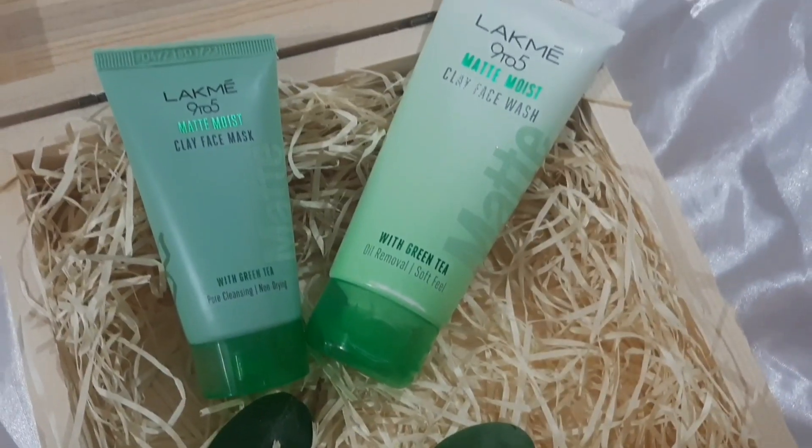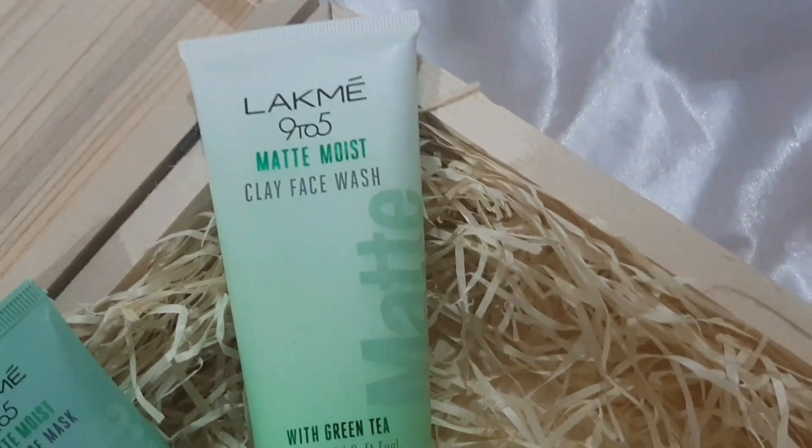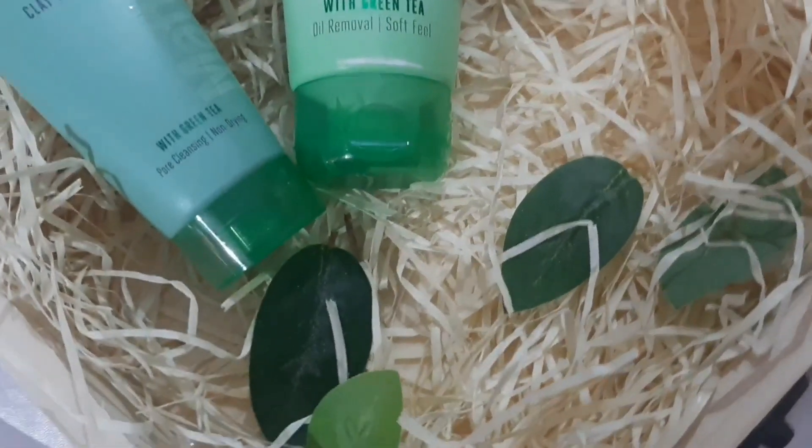I have washed my face and you can see how good the glow is. It has a very matte finish and a very good glow. I am seriously loving this glow on my face and I will surely recommend this duo to you all. Both are really good for your skin — green tea and matte clay, which will give you a matte finish, glowing skin, and control the oil on your face. It will give you a very balanced and moisturized look. I completely recommend these products.